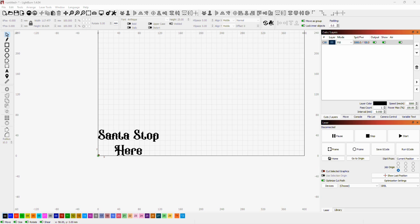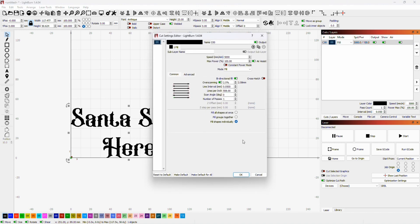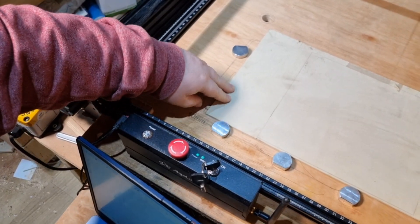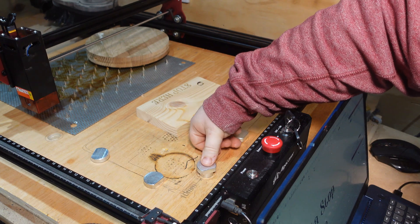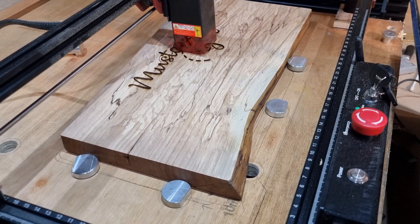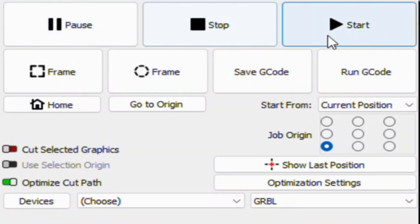For example, to design something like a 'Santa Stop Here' sign, I go into LightBurn, design it up, and transfer it straight to the laser. I've made some modifications to my work base — I'm using dogs to create a 90-degree reference fence so I can put any material down and start lasering straight away. The benefit over a fixed fence is that I can move them around to suit different materials, similar to what I've done with my CNC.